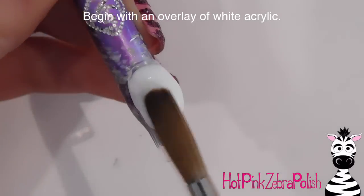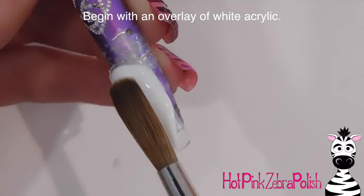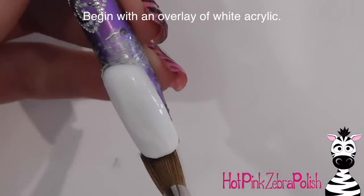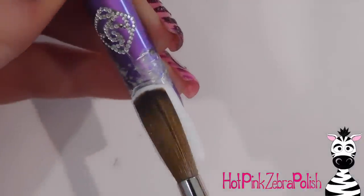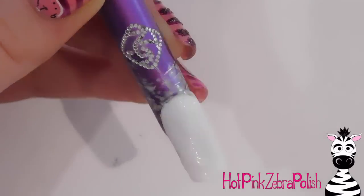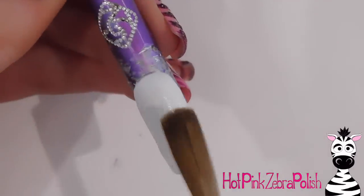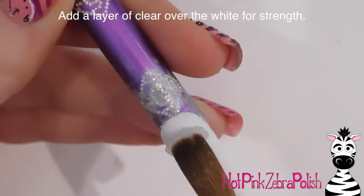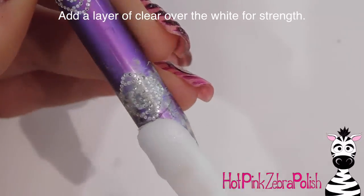I'm going to start with an overlay of white acrylic — just put down your bead of white and pull it down the nail. It's not quite to the cuticle, so I'll add a little bit more to blend that out. Finish off that cuticle area with a little more acrylic, blend it nicely and thin, and then add a layer of clear acrylic over the top to encase the nail and make sure it's nice and strong.